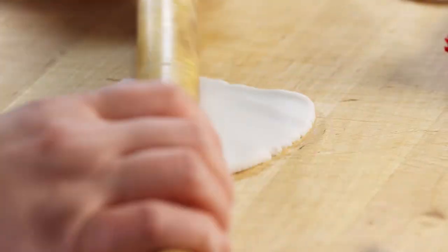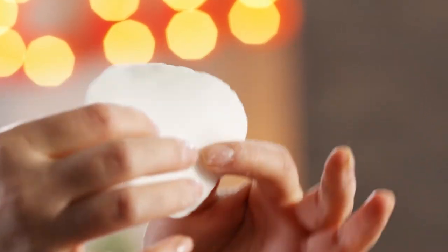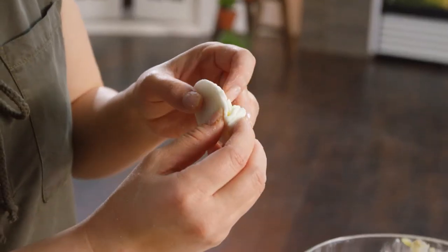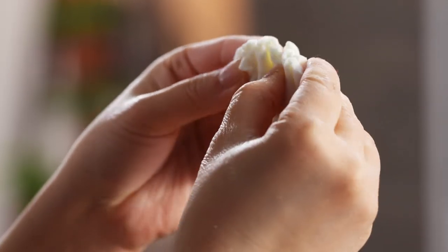The cool thing is the thinner it is, the more translucent the dough is going to be when it steams. Look at this beautiful circle — it's thin but thick enough to hold the shrimp. The key is not to add too much and overstuff the center. This is the way I was taught how to fold it: fold it like that, pinch both sides together, and then you make the pleats. The number of pleats is up to you. Isn't this so pretty? A few more to make though.